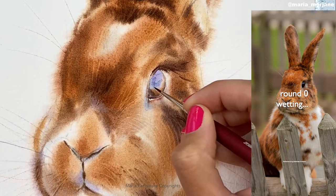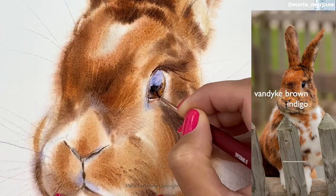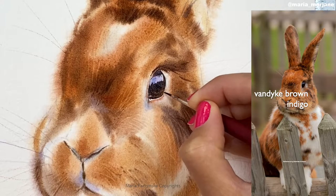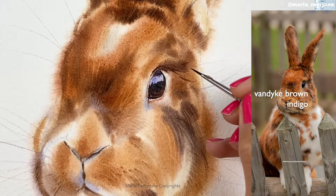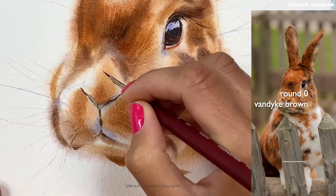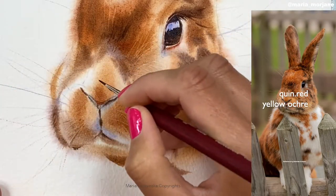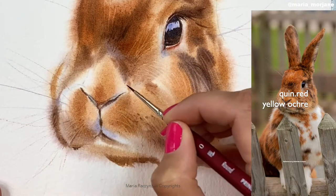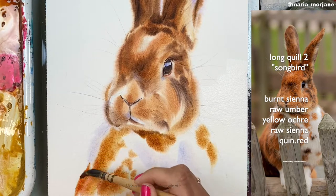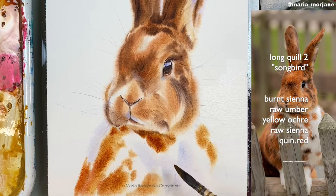Now that the area has dried, I'm wetting it again and applying raw sienna, some burnt sienna, and a little quin red at a heavy cream ratio. Then Van Dyke brown and indigo, raw umber, and raw sienna — I lifted and added more Van Dyke brown, going mostly toward the edges. For the nostrils and nose, I'm using Van Dyke brown just on the tip of the brush — a smaller round size zero. I'm now painting wet on dry, so the water-to-paint ratio needs to be between water and milk. I grabbed some yellow ochre and quin red without cleaning my brush, so burnt sienna and raw umber are still on it.